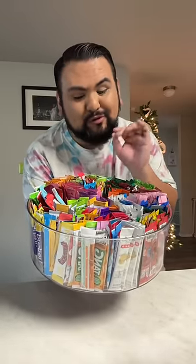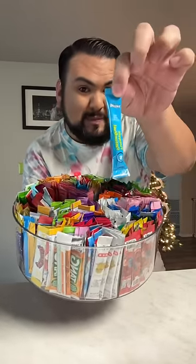Let's make my water of the day. What flavor am I going to choose today? I'm kind of in a pineapple mood, not going to lie. So I'm going to do a Skittles pineapple.